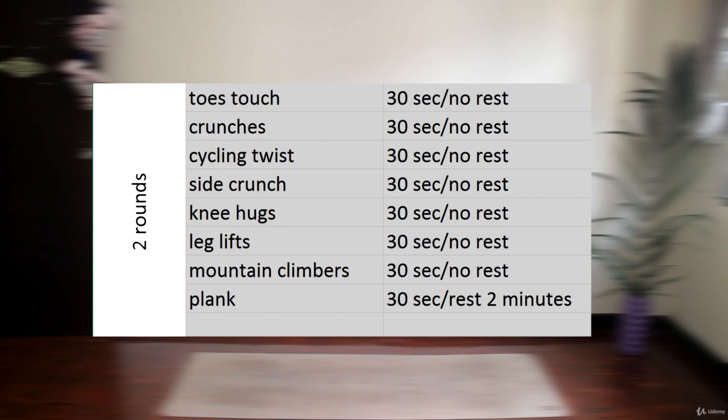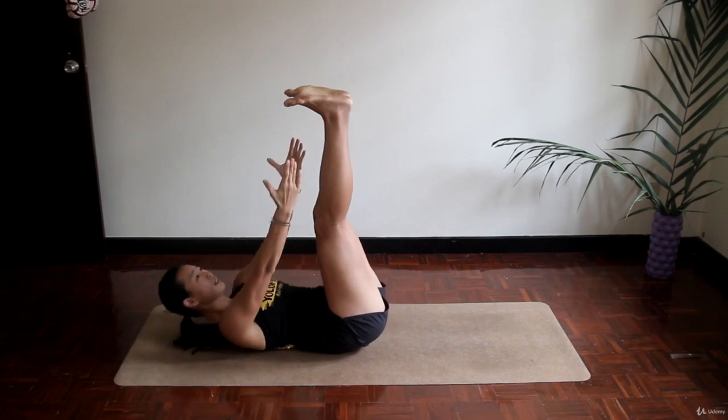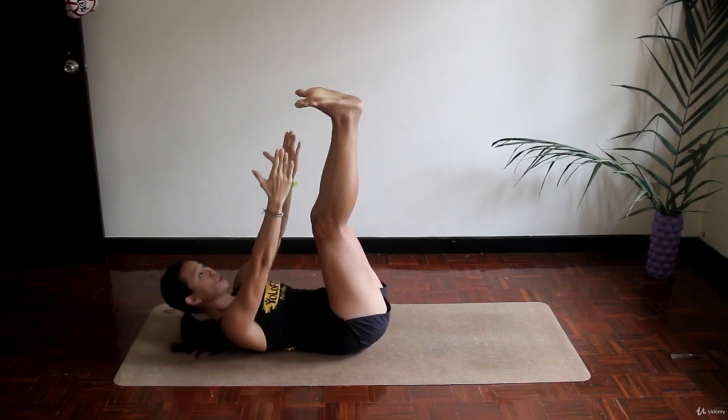This is going to burn your abdominals. Start with toes touch. Bring your legs up, keep your knees slightly bent and your lower back flat on the floor. It's fine if you cannot reach your toes — the main thing here is your starting position and your effort.